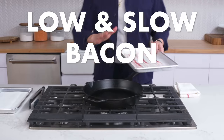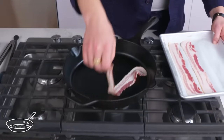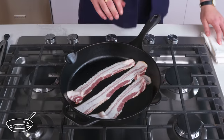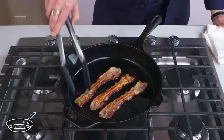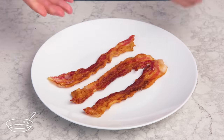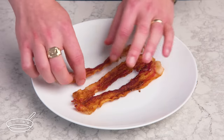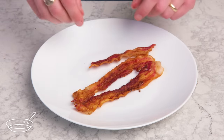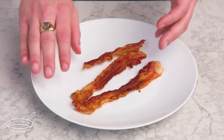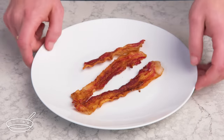Low and slow bacon. This time we're going to put our bacon in a cold cast iron again, but turn the heat to very low and really take our time with it. Right off the bat, we can see that some pieces rendered and crisped a little bit less evenly — it's a little bit floppy in some spots, crispier in others. It's still tasty, but going even lower and slower didn't make for a more evenly cooked piece of bacon. The up-from-cold medium heat is definitely the sweet spot.